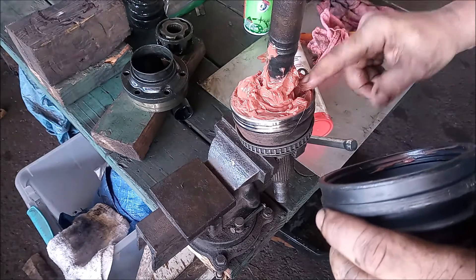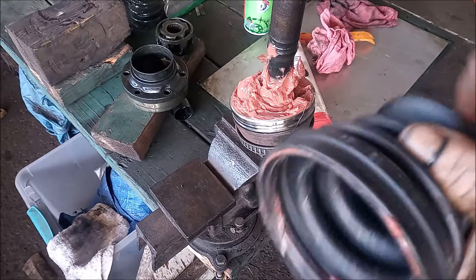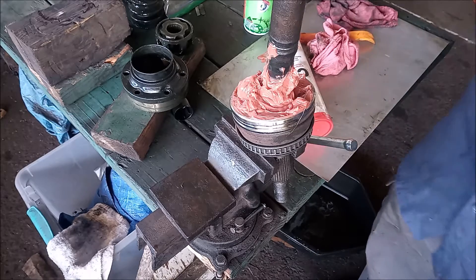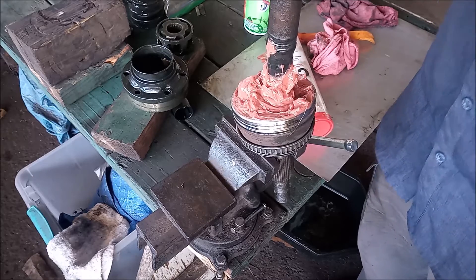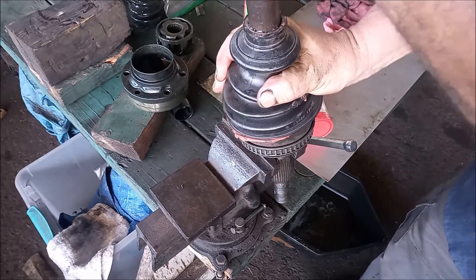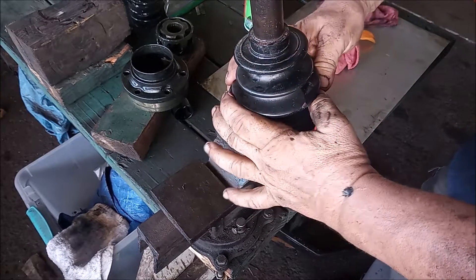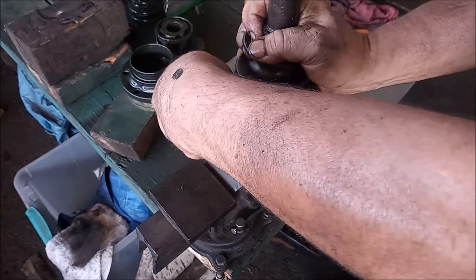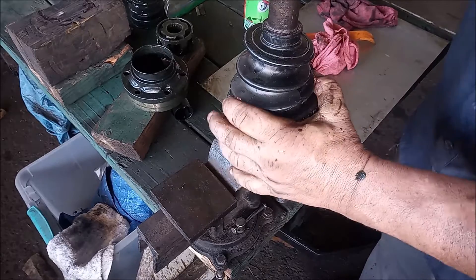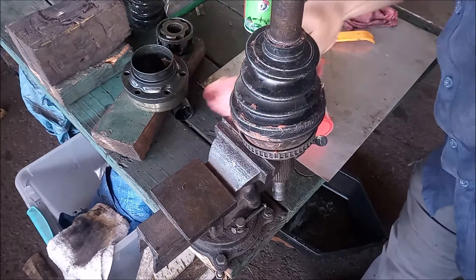We take the new outer boot and put a little dab of grease around it to make it slip on easier. We put a little dab of grease on this side too, and we can slip it right onto the joint. We make sure it is seated all the way around, then wipe off any excess grease.